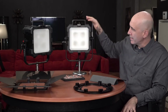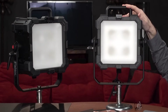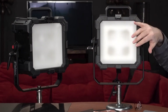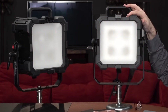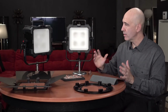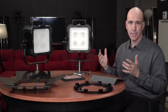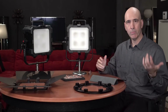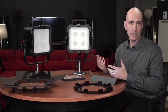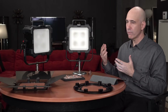What these panels do is take four of those dense matrix clusters and put them behind diffusion to create a rectangular panel. The result is incredible range, incredible control, and a very high quality of light — a quality that cannot be surpassed in an LED and matches traditional bulb lights, but with all the LED advantages: cooler temperatures, lower power draw, and greater control and flexibility.